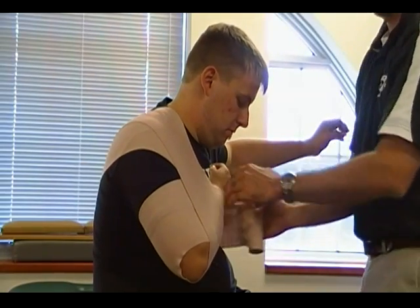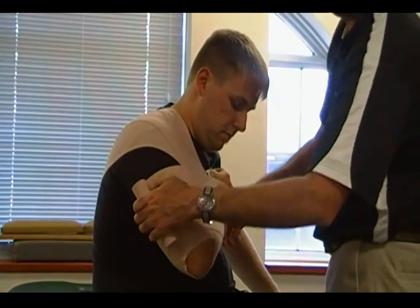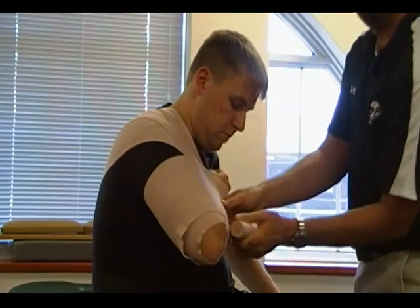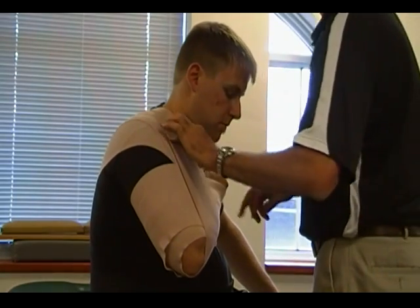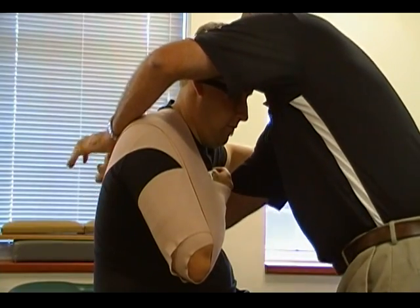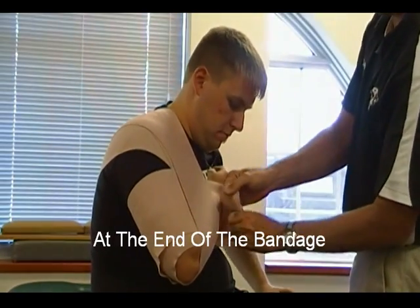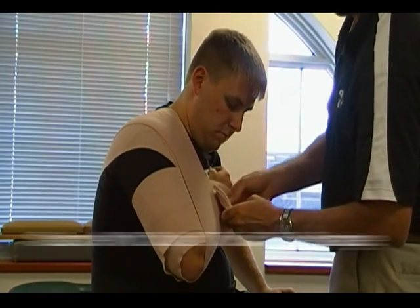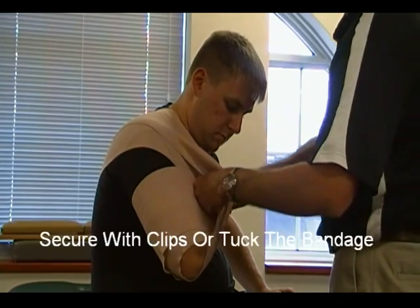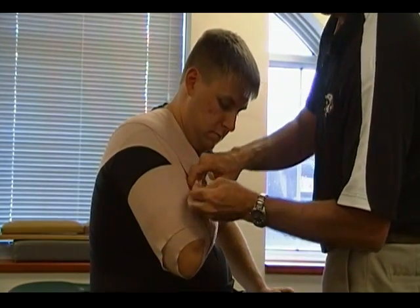Come around again, supporting the weight of the limb. At this point I can either come around again, supporting the elbow, and then wherever it ends, I can secure it with my clips if necessary, or in the case of an emergency, I can pull it and tuck it in underneath.